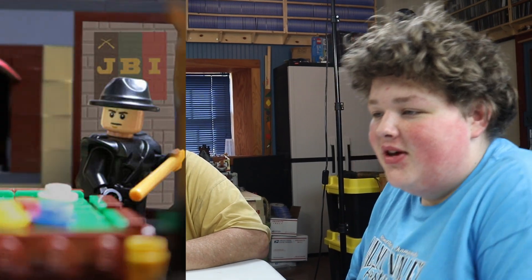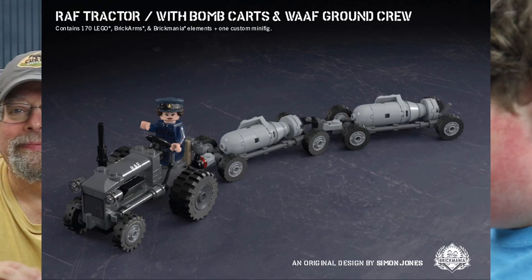Welcome back to Brick-A-Fit. On this review we're going to be taking a look at the RAF tractor designed by Simon Jones. We'll give you the history, we're going to give you a look at the kit, the minifigure, all that good stuff, so let's get into it.